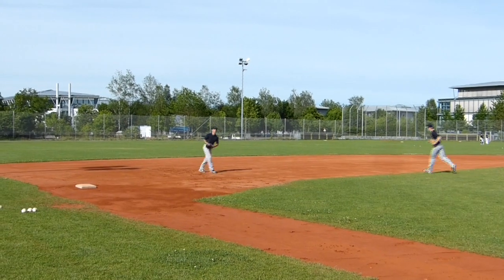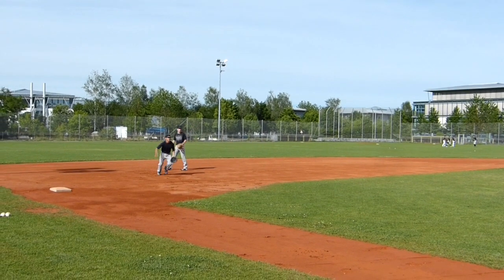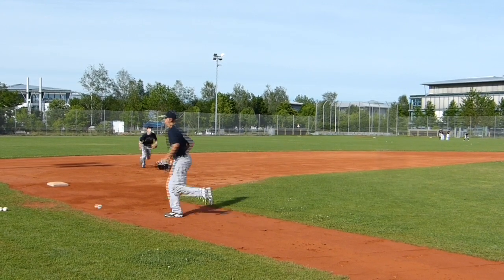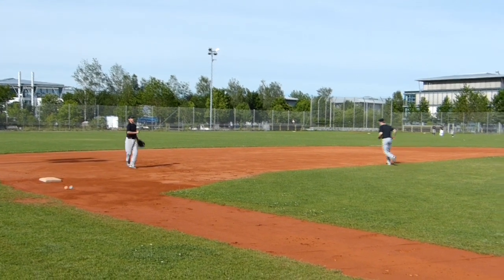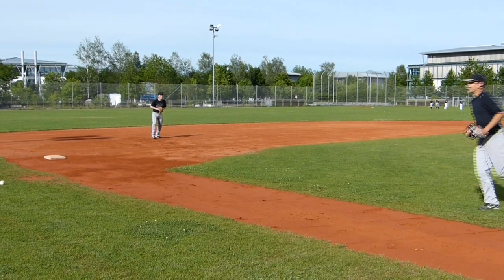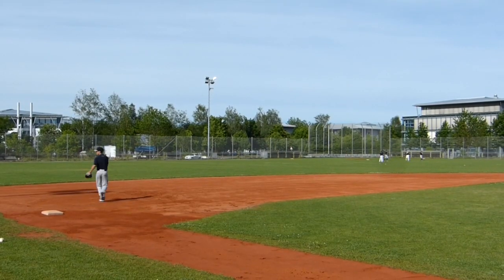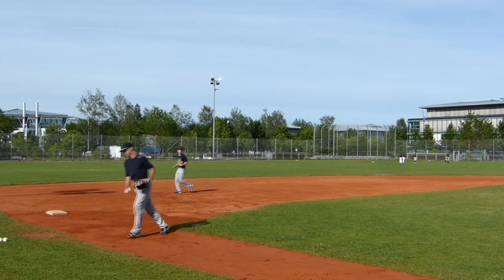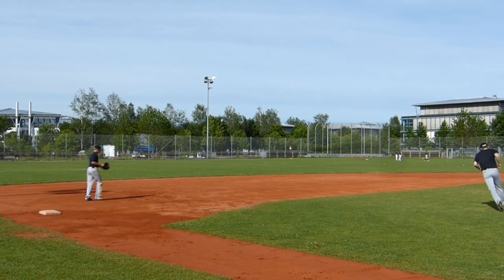Avoid your reach. If you guys can catch it without taking the short hop, just catch it regularly. That's the one that you can get, Robin. Keep it front. Now you're feeling it, Robin.